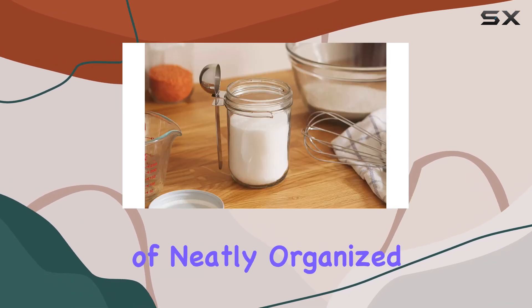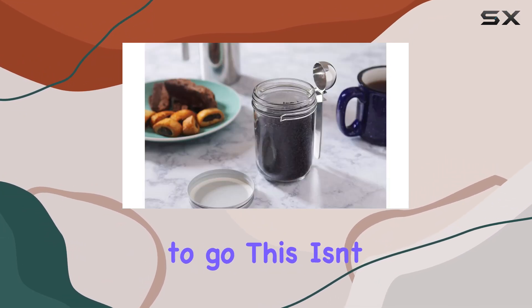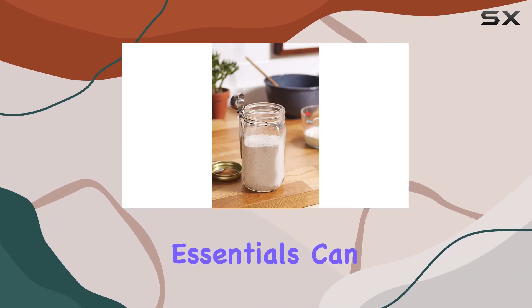Imagine a row of neatly organized mason jars on your countertop, each with its own scoop ready to go. This isn't just about organizing — it's about reimagining what our kitchen essentials can be.